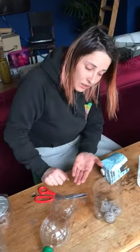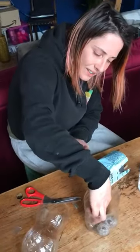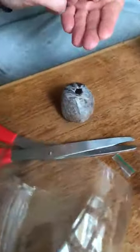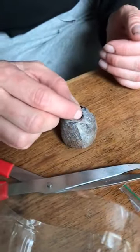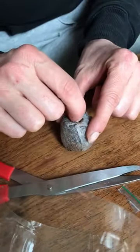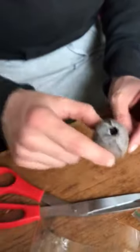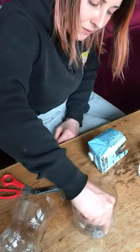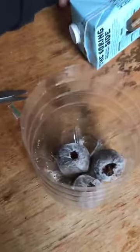Here are the chilli seeds. I'm going to take the biggest pellet — the one that's soaked up water quickest — and put it to one side. I'm going to place these seeds in the top of the pellet, just make sure they're underneath there. The idea is that as the pellet continues to soak up water, it's going to cover the seeds.